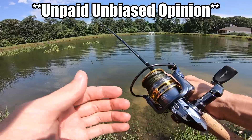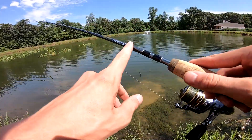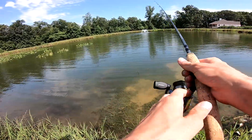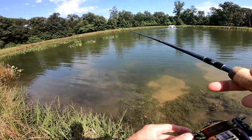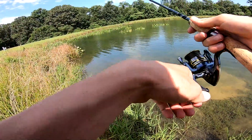The name of this combo is the Pfluger President rod and reel combo. The rod itself is also a Pfluger President — this one specifically is six foot medium action. It's insanely light too, and it casts so accurately.